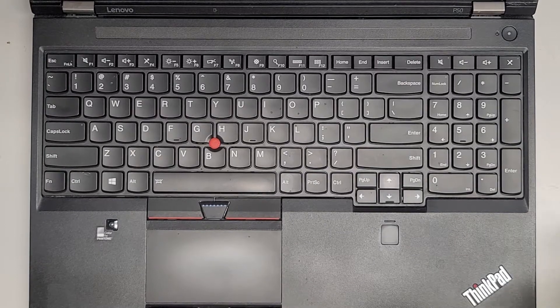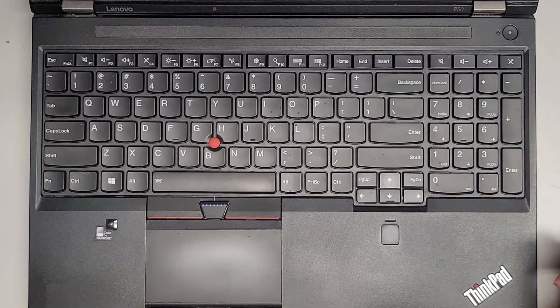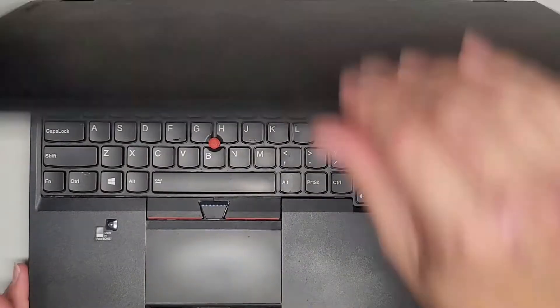I'm going to be showing how to open up and disassemble this Lenovo ThinkPad P50. First thing we're going to do — make sure it's off, of course — then flip it over.